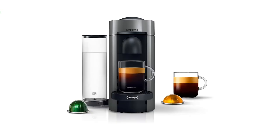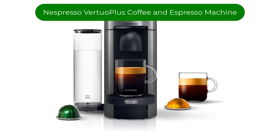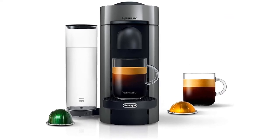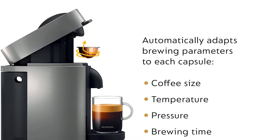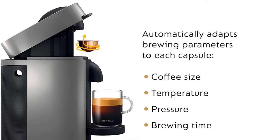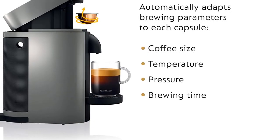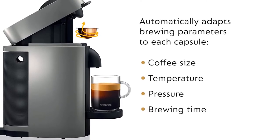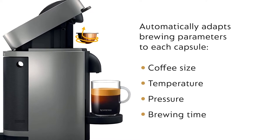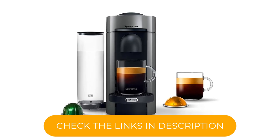Number 3. Our third best pick is the Nespresso Virtuo Plus Coffee and Espresso Machine. This machine is great for home or office — just insert a Nespresso capsule, push a button, and watch it go. The Nespresso Virtuo Plus gives you options for a single 1.35-ounce espresso, double 2.7-ounce espresso, or Americanos in 5, 8, or 14-ounce sizes. Any of these pours can be extracted from a single capsule.